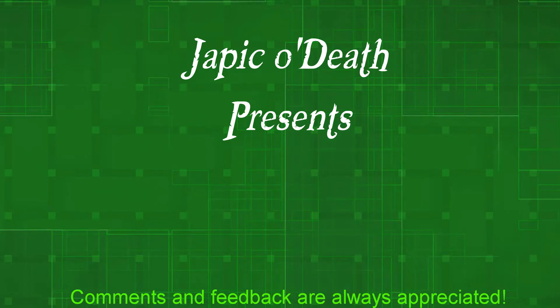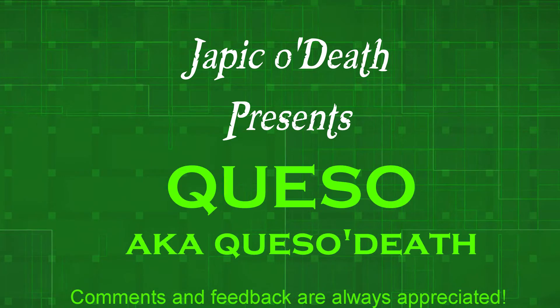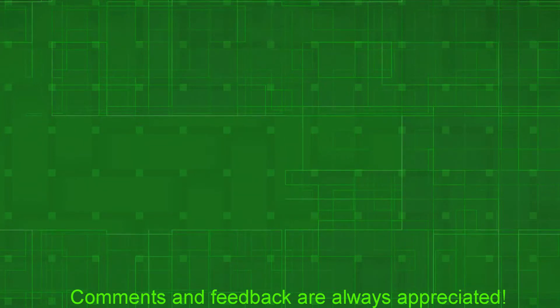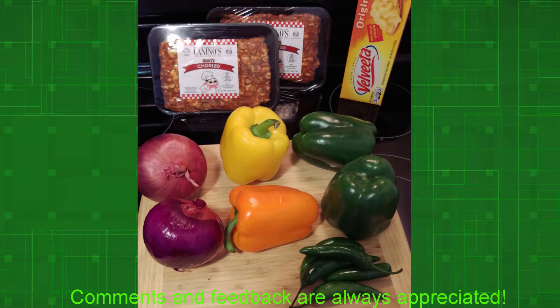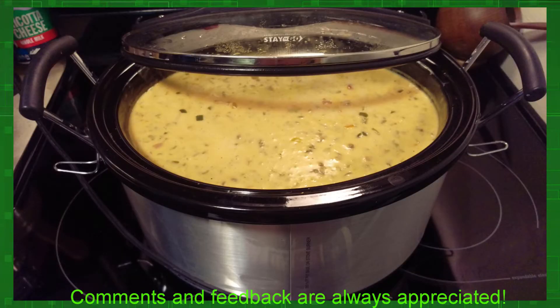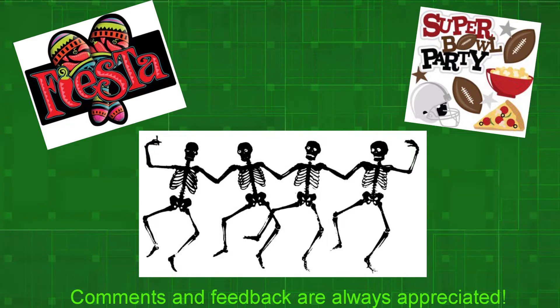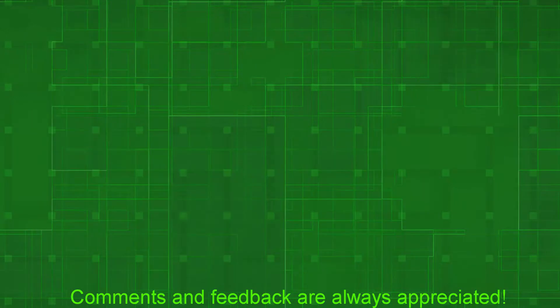Hello everybody, this is jpcodeth checking in. Today we are going to be sharing my recipe for queso — it's been a recipe I've worked on for a number of years and a family and friend favorite for just as long. My hope is to show you how to change this along with a few other ingredients. There are infinite variations based on your personal preferences and available ingredients, so I absolutely encourage you to play with this recipe. The quantities today are for making a full batch, usually for a party of hungry people. The crock pot we're using is a six quart model — vary the amounts to fit your needs.